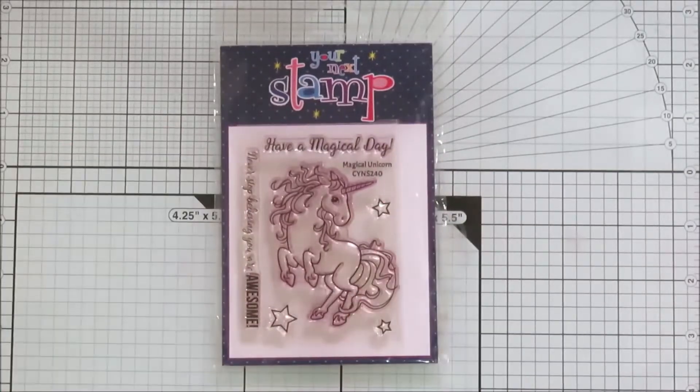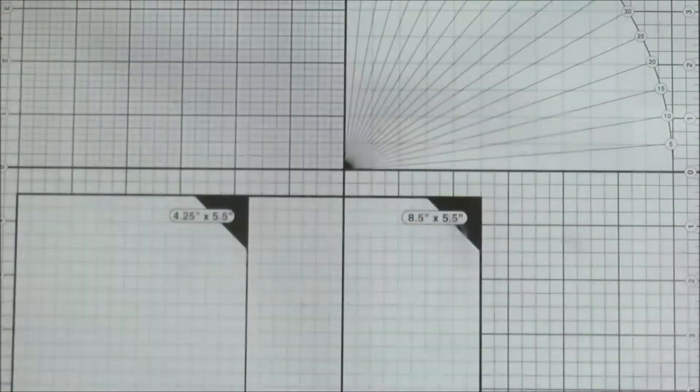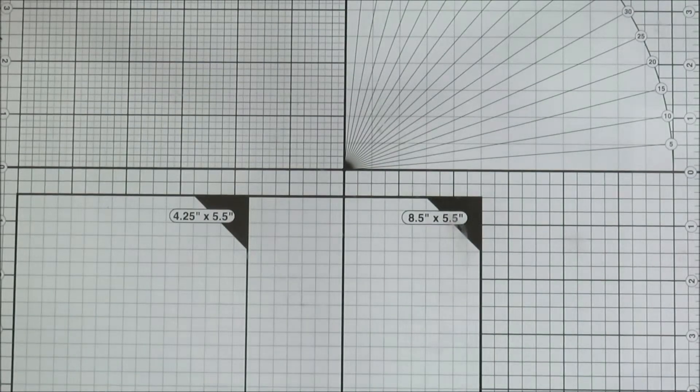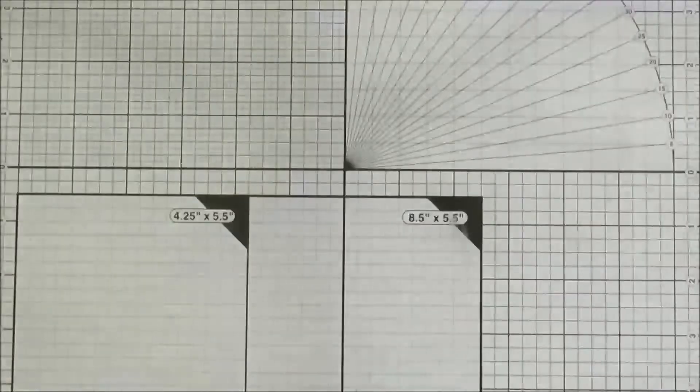To make this card I'm using a Magical Unicorn stamp from Your Next Stamp, Believe in Magic pattern papers from Bob and Betty, and along with that I'm using these two sheets from Paper Issues collection.